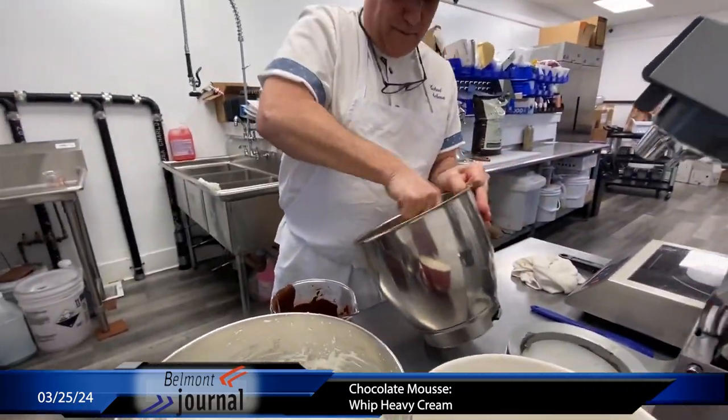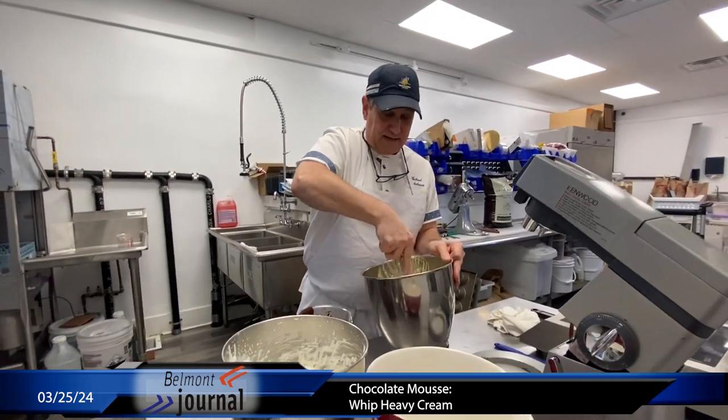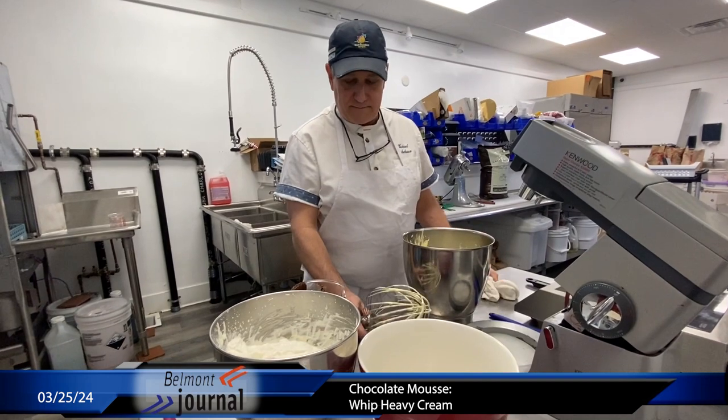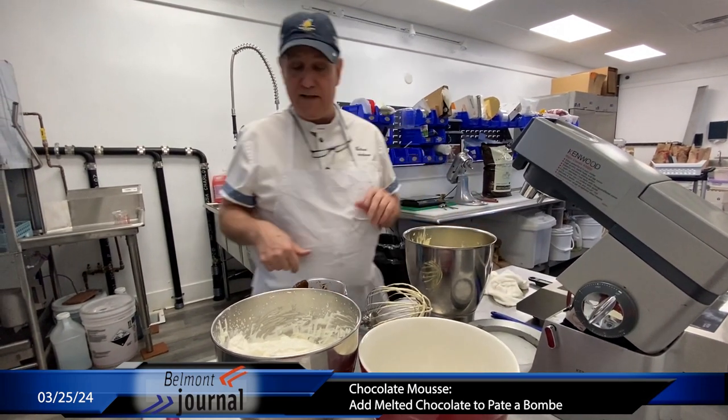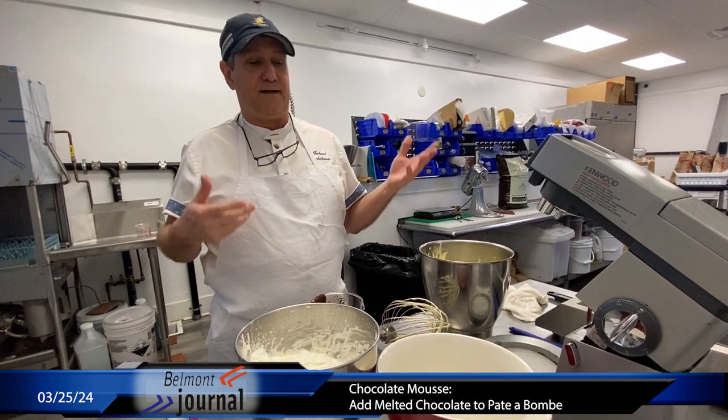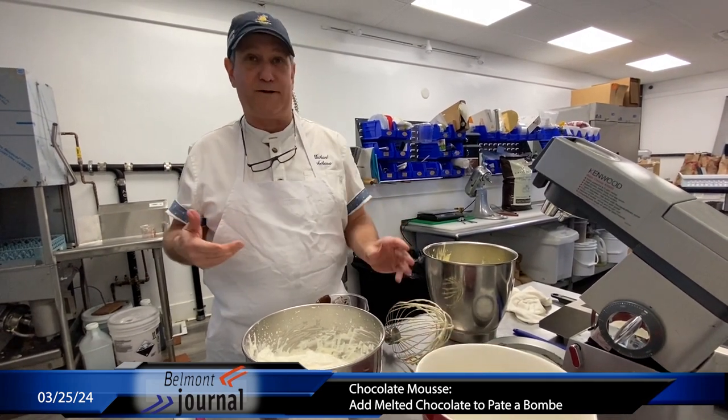So now all we're going to do is take the chocolate — and I'm a big fan of using my whisk — add the chocolate to this, then we're going to add the whipped cream and fold it all together, and then we're going to dump it into a single serving bowl.